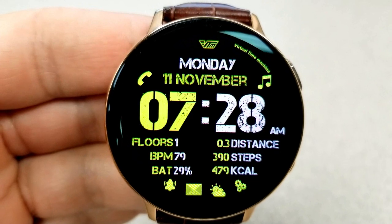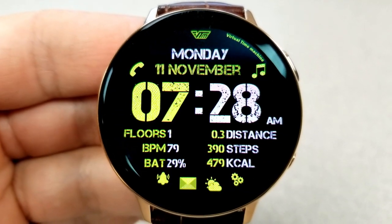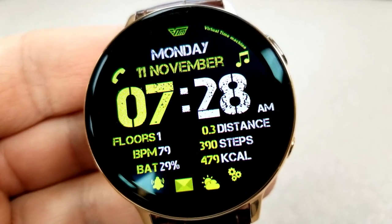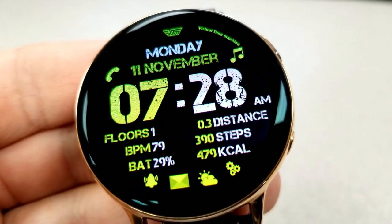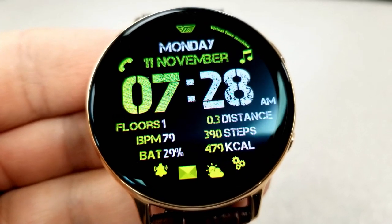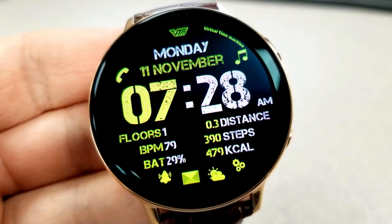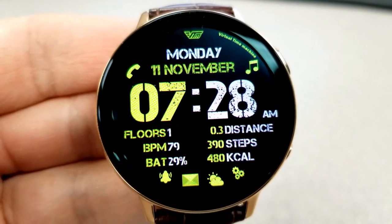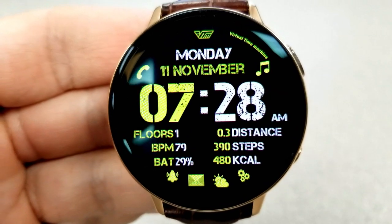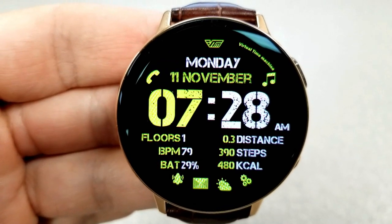For features on this one, you have the full date identified in the top half of the face. And then you have a ton of activity information in the bottom half for your floors climbed, your heart rate, power remaining, distance traveled, step count, as well as your calories burned. So if you're someone that likes to keep track of activity stats or you want a face to throw on when you hit the gym, then this is a good one to use for that. And finally, this one comes with a total of eight app shortcuts and another colorful and easy to read AOD mode.